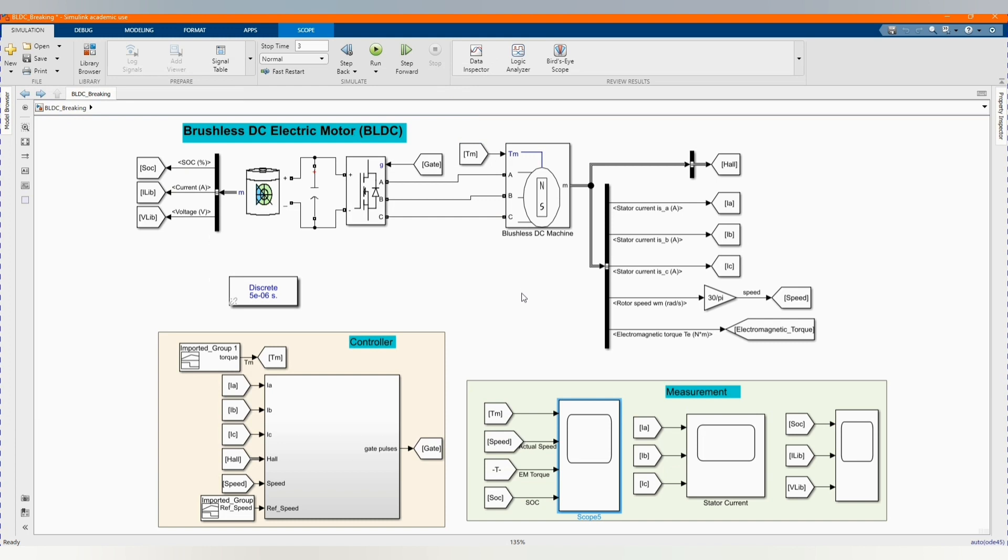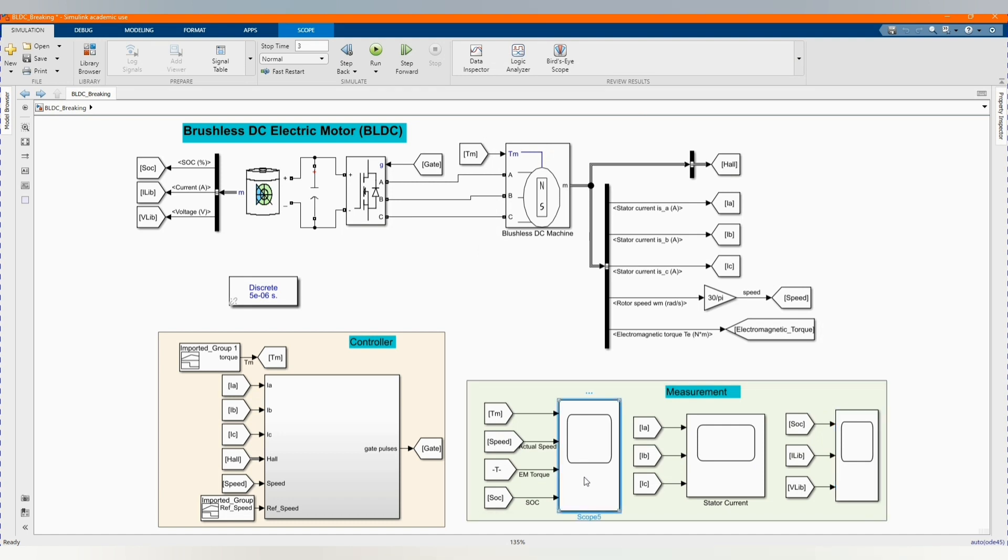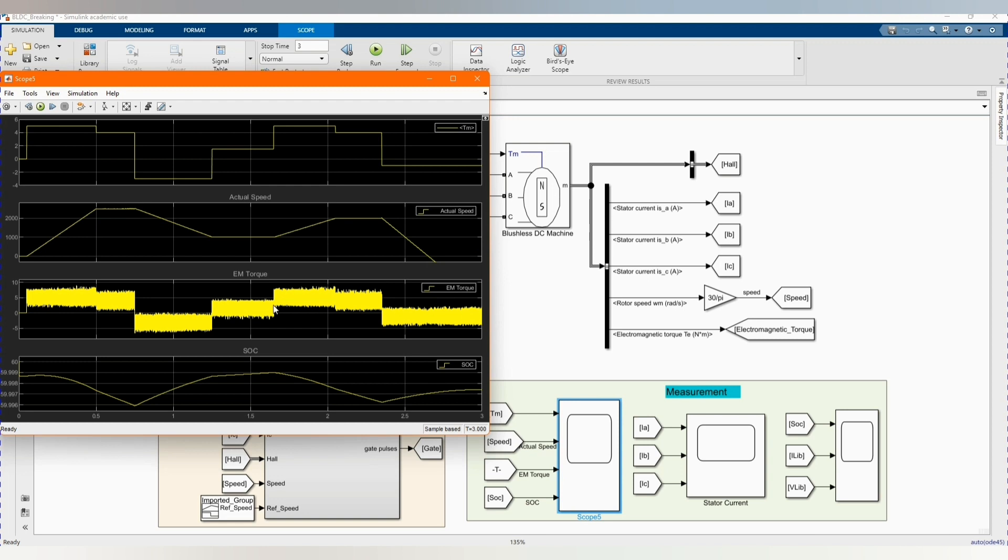Now let's check our results. Let's open the battery parameters — our state of charge, current, and the voltage of the battery. As you can see, we have our actual speed, our torque, and our actual speed. During acceleration, the battery discharges; during braking, the battery charges. When doing acceleration, the speed increases and the battery discharges, and when the car brakes, the battery charges.